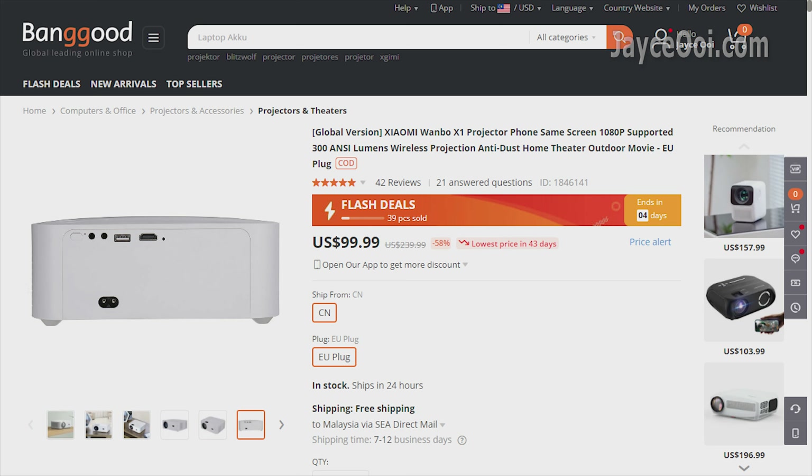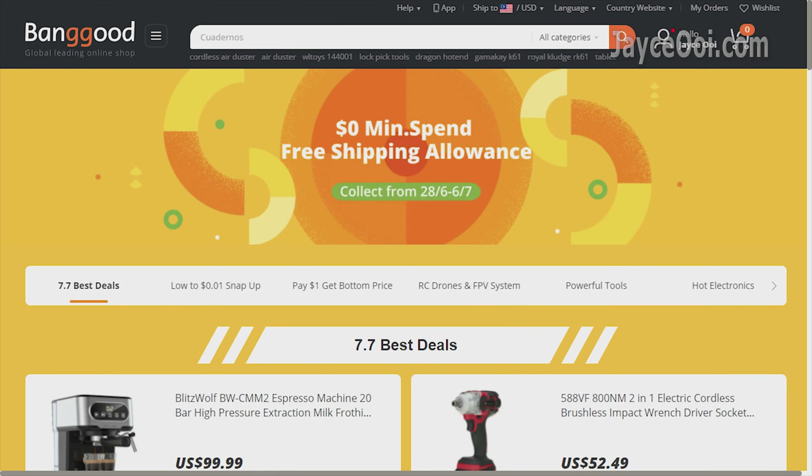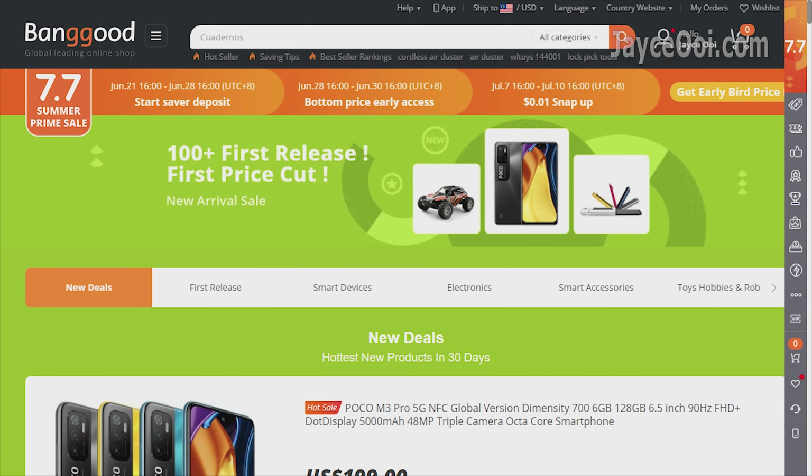Starting off with a promo: free shipping from June 21st to July 10th, and more than 50% off on July 7th. My OnePlus X1 was bought from Banggood, and they are having super deposit sales to enjoy even lower product prices now. Enjoy free shipping with zero minimum spend, and don't miss out on their new arrival sales too.